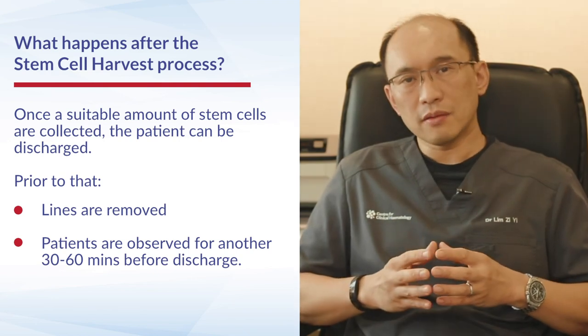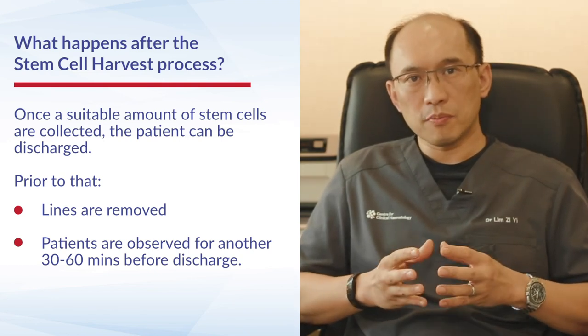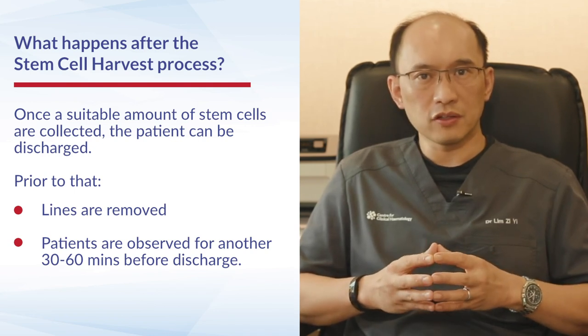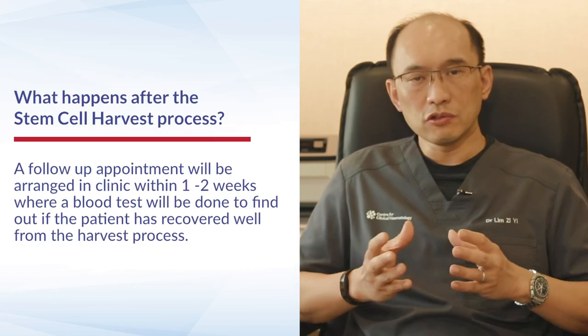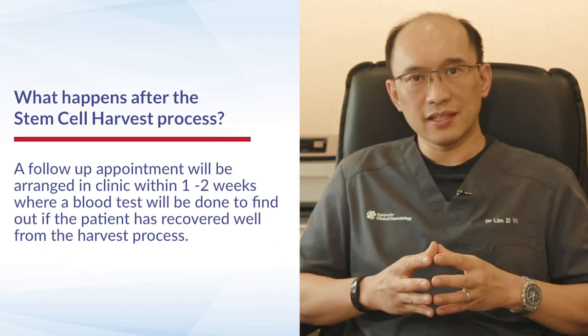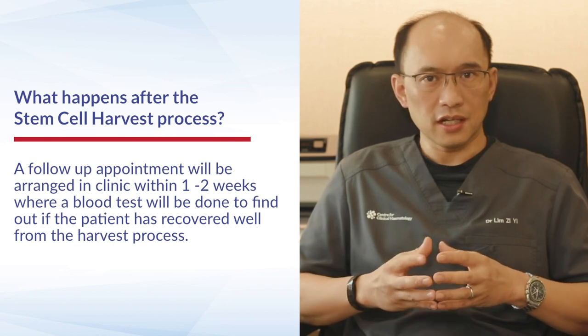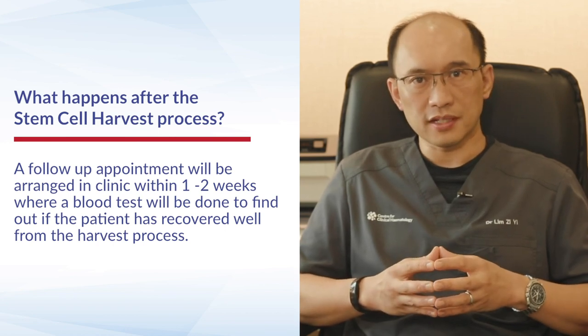The patient will then be asked to rest for a period of 30 minutes or an hour under observation, and thereafter, if they're well, they are free to go home. We will usually organise a follow-up within the next one to two weeks, when a blood test will be done to make sure that the patient has recovered well from the harvest process.